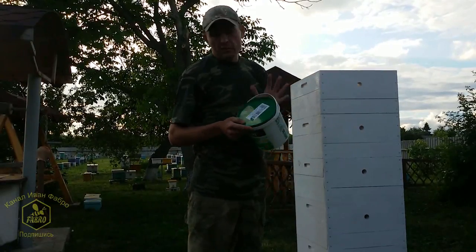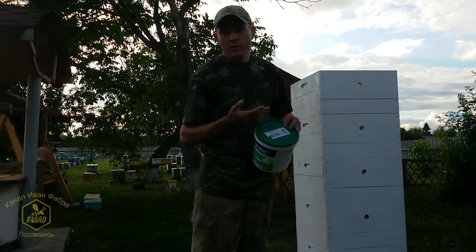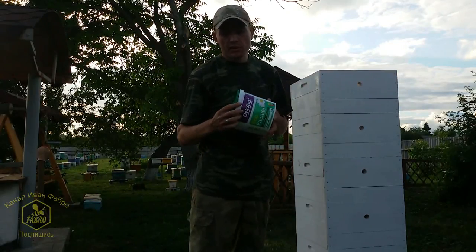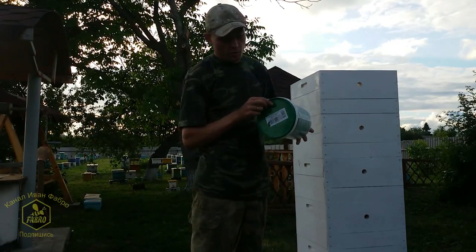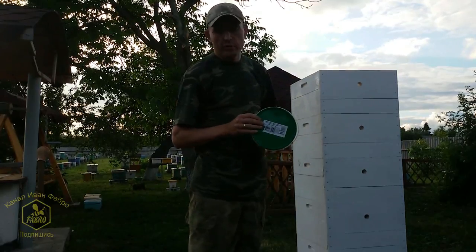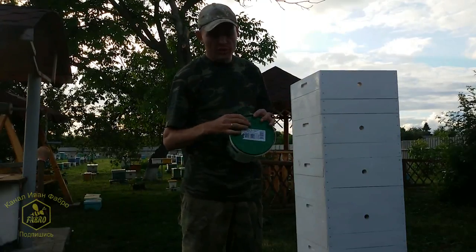What I like about this emulsion is that it's inexpensive. I apply it with a roller and the paint consumption is very minimal. In my case, one bucket cost 98 hryvnias and for painting all my hives I spent a total of only 100 hryvnias. Cheap and cheerful.